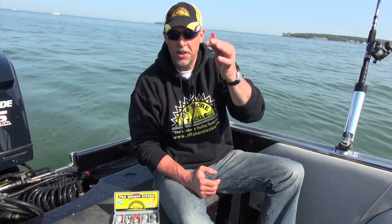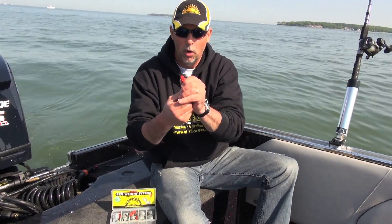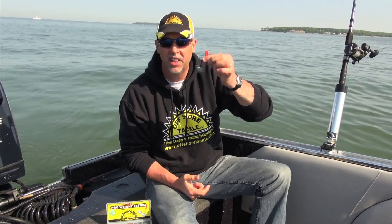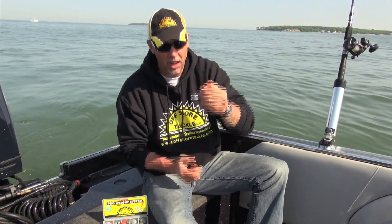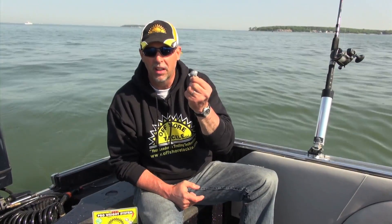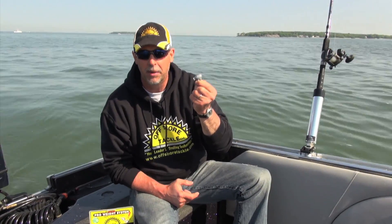Here's the basic snap weight — it's pretty simple. It's nothing more than an OR-16 snap weight clip. When you open it up, it's got a little pin in there. You put the line behind the pin and close it so it stays on the line, so you don't have to worry about losing your snap weight. It stays right on there until you take it off. The weight itself is an environmentally friendly, 99% lead-free weight — if it does fall off, it's not going to contaminate the environment.